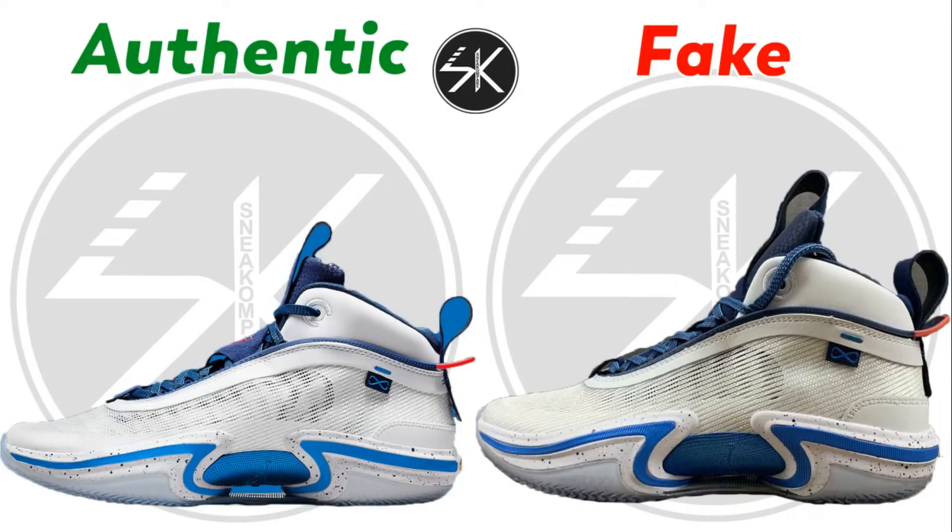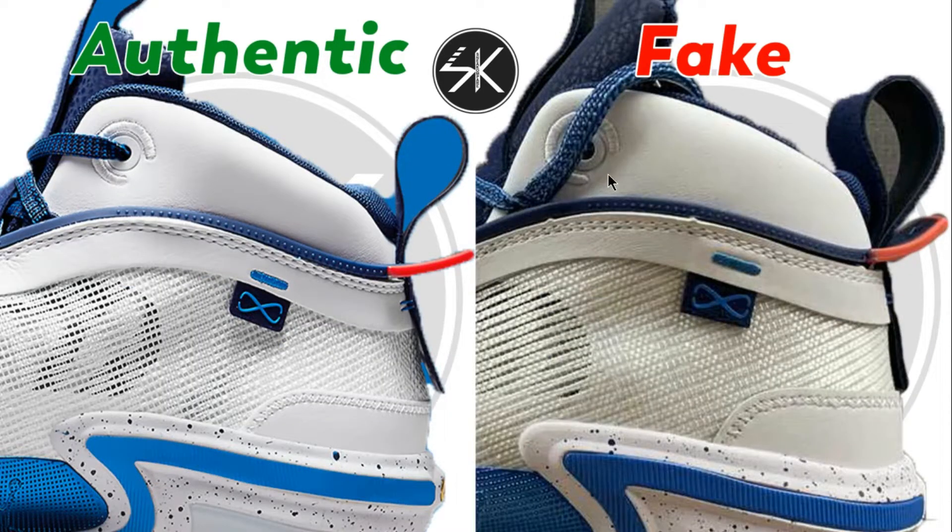What's up guys, welcome back with me FniCompare. Today I'm going to do an Air Jordan 36 Jason Tatum player exclusive. Let's find out where the differences are.